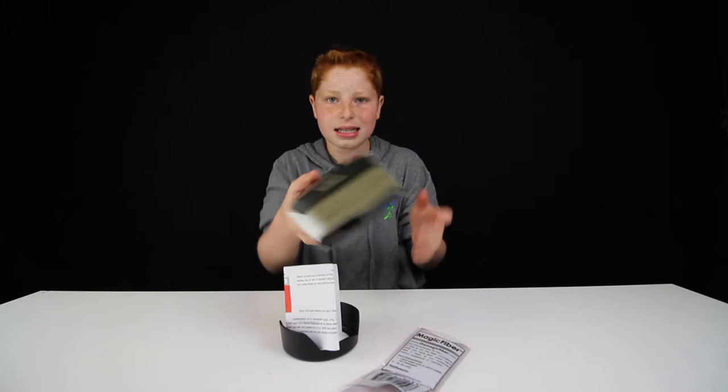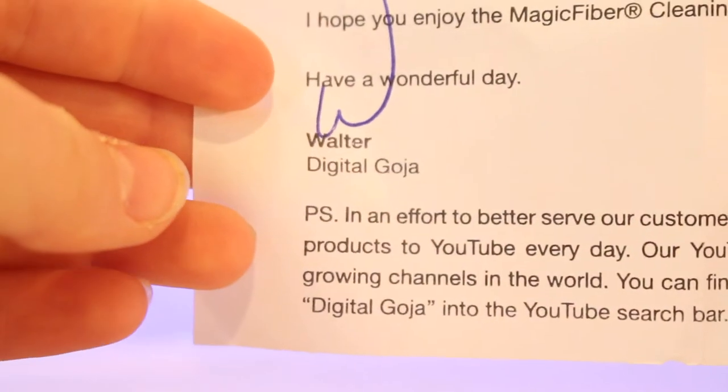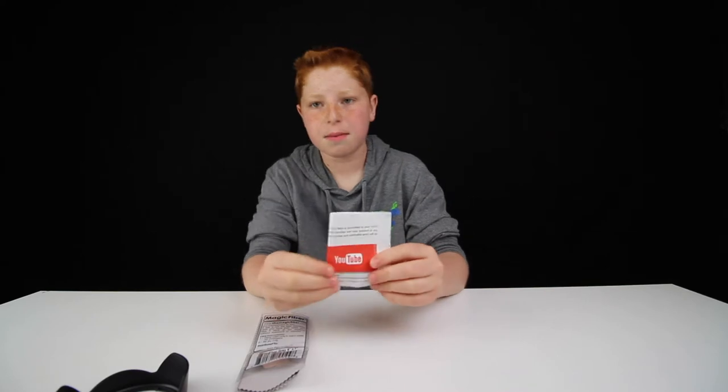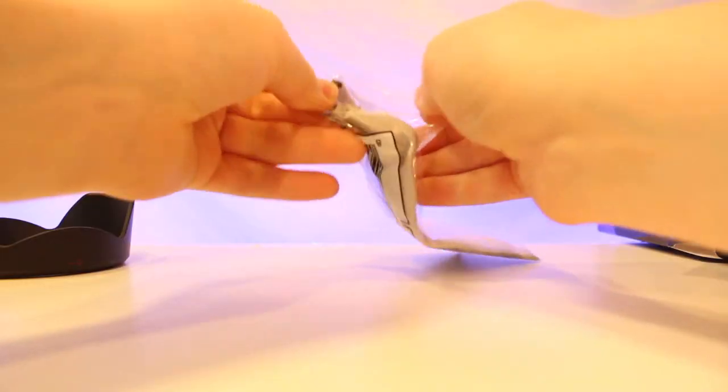So let's see what comes in the box — that's it. Here's the lens hood. There's also a letter. I did not get this sent to me, I ordered this. It says: 'Dear customer, thank you for your recent purchase. My name is Walter.' He even signed it! I have a good feeling they do this for everyone. Make sure to check out Digital Goja — this is the Magic Fiber Cleaning Cloth at DigitalGoja.com, which was like a free inclusion.